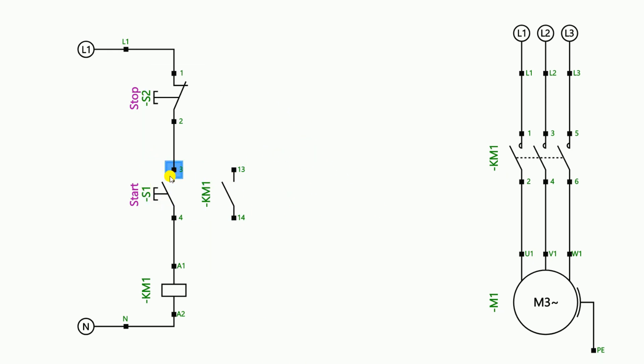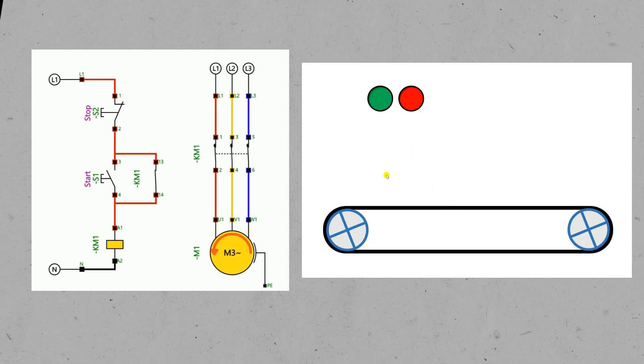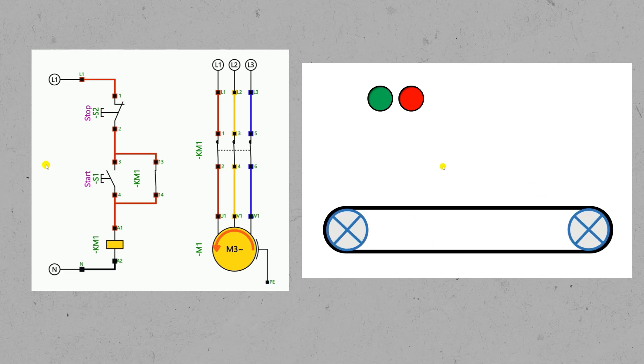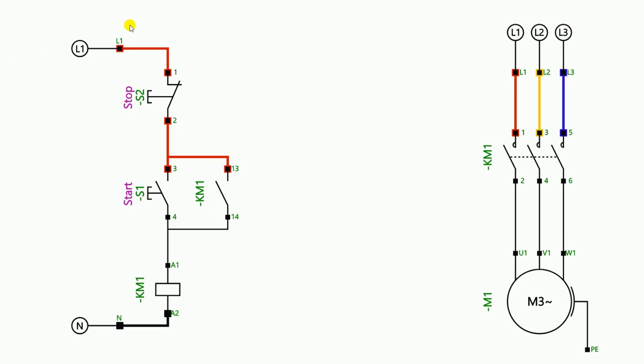Parallel means looping a wire from the input terminal of the start push button to connect it to the NO contact of the contactor, and from the output of the start push button take a wire and connect it to the output of the NO contact. After doing the connection in this way, when he pressed the start push button the motor started — that is, the conveyor belt started — and to turn off the conveyor belt he pressed the stop push button, so the conveyor belt turned off.